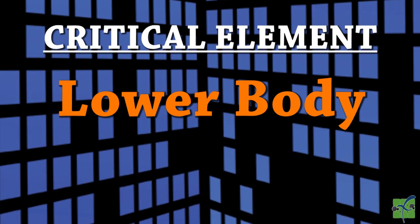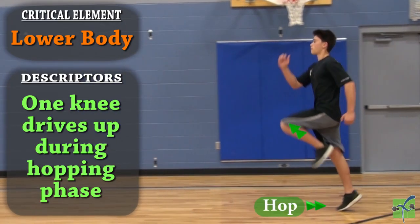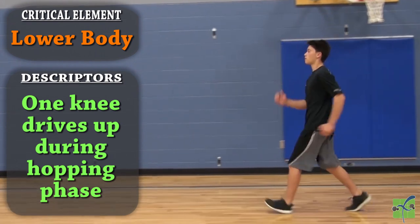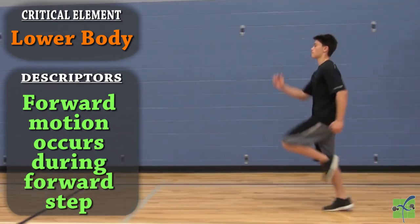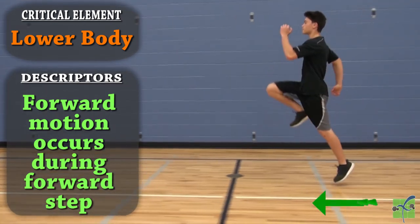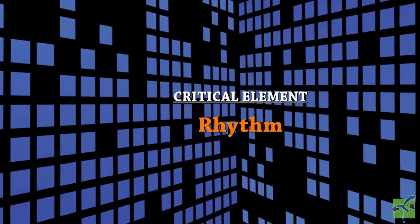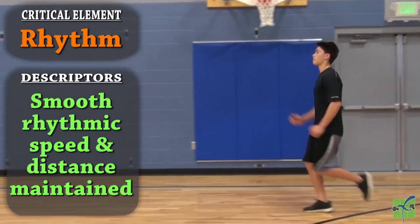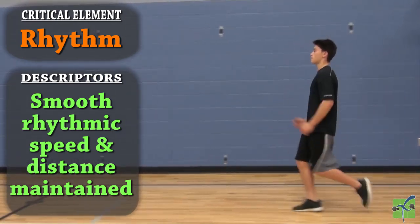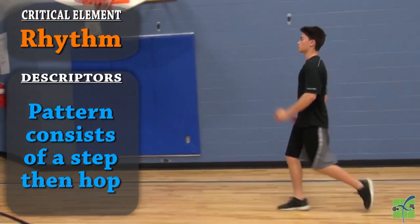The lower body: the opposite knee drives up during the hopping phase. The weight is on the balls of the feet throughout the movement. Forward motion occurs during the hop and during the forward step. Rhythm: a smooth rhythmic speed and distance is maintained throughout the movement. The pattern consists of a step and then a hop.